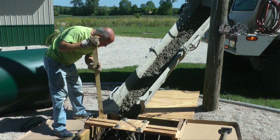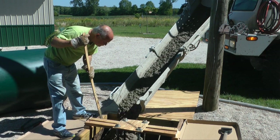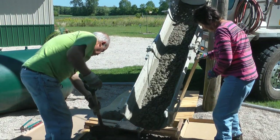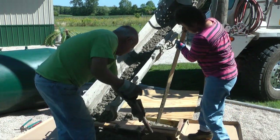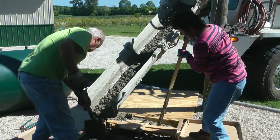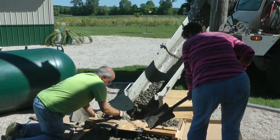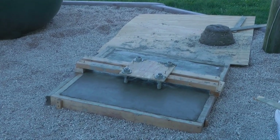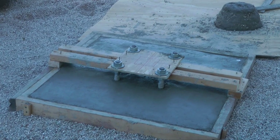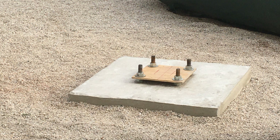The amount of concrete needed for this hole was a little over a yard, and the local concrete company delivered it for about $300 — a very large portion of that amount was for delivery, as it is a small load. I had never finished concrete before, but if I couldn't handle a 3x3 square I'd be in trouble. We let it dry for a while and knocked the forms off.